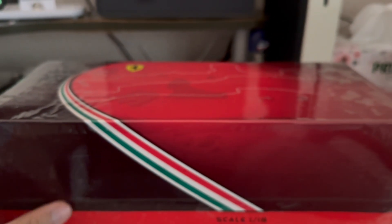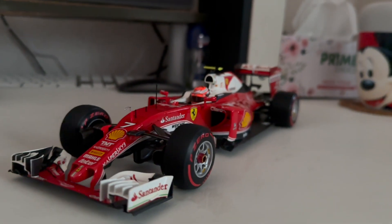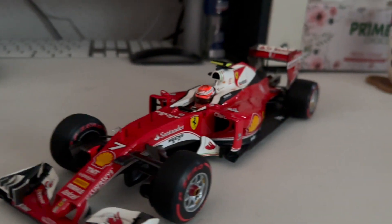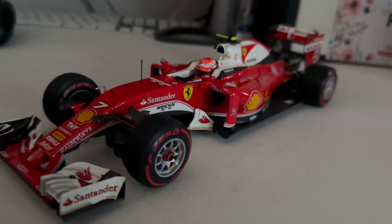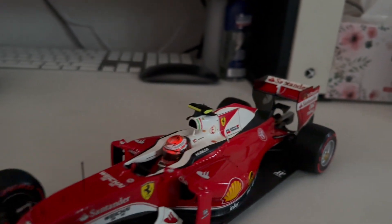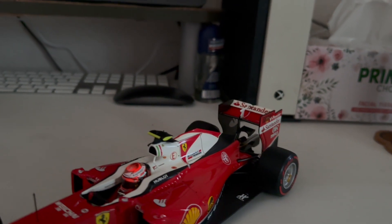So here is my 2016 Ferrari F1 car driven by Kimi Raikkonen. Basically you can see it is fitted with the soft tire. Overall, the detail as expected from BBR is very highly detailed. Also noteworthy for this era, there's a movable DRS wing that comes with the BBR model.